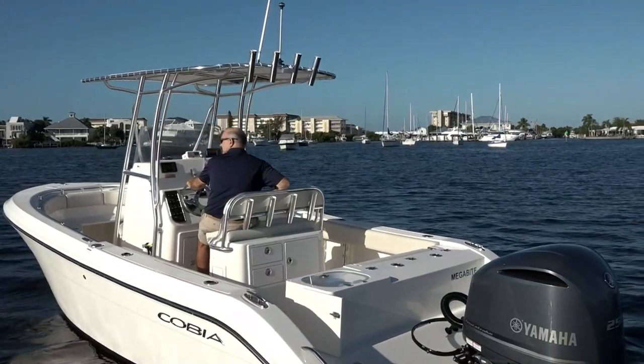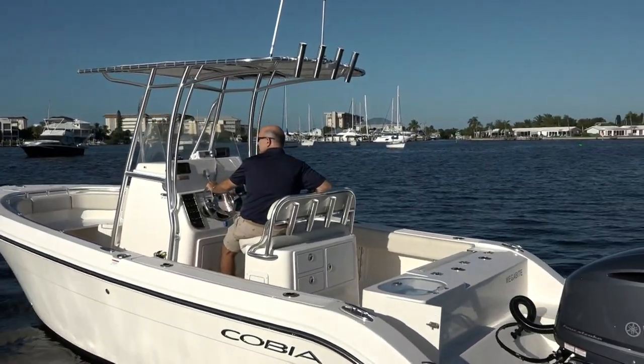Center console boats are traditionally seen as fishing boats, but one thing about the Cobia 237 is it does a lot of things well. Let's start and talk about some of the great fishing features on this vessel.